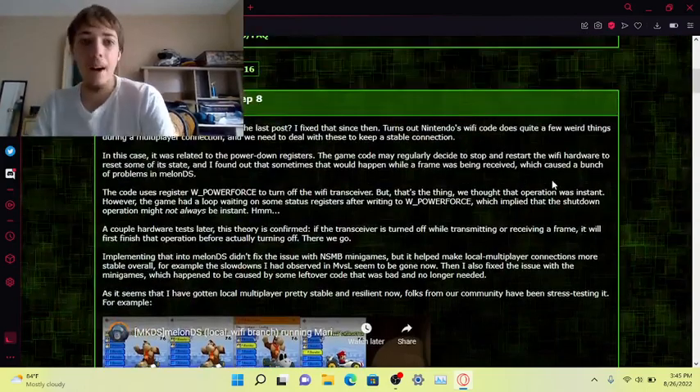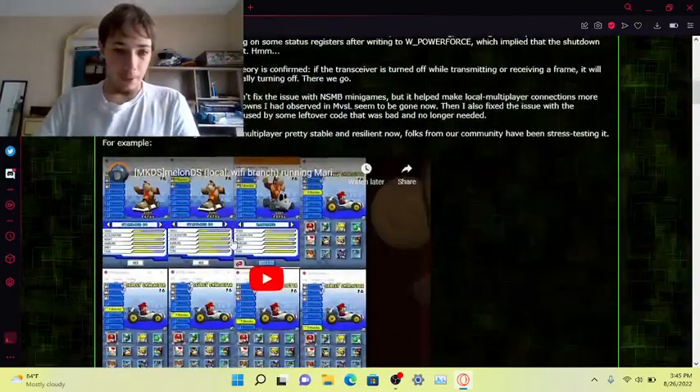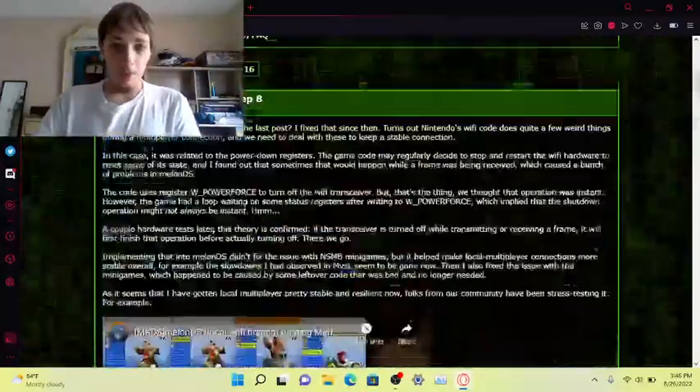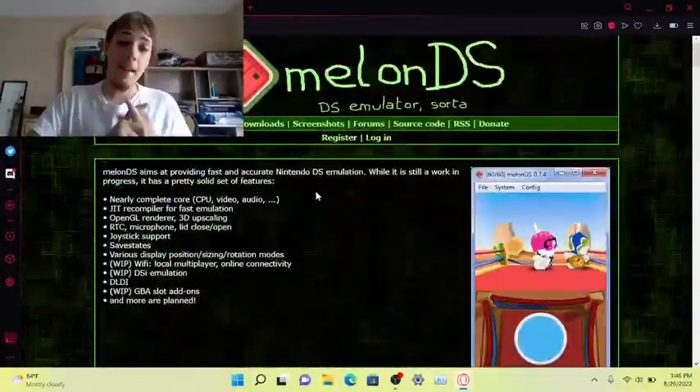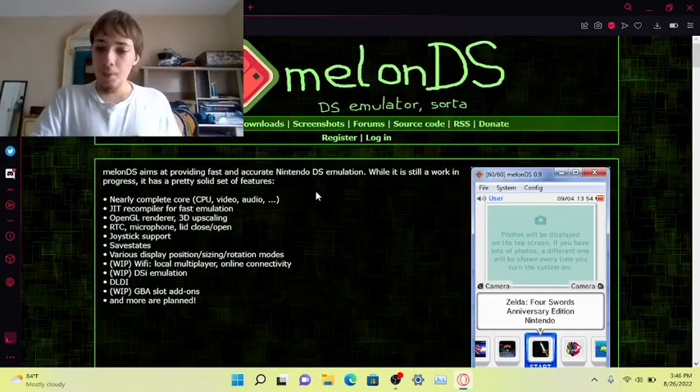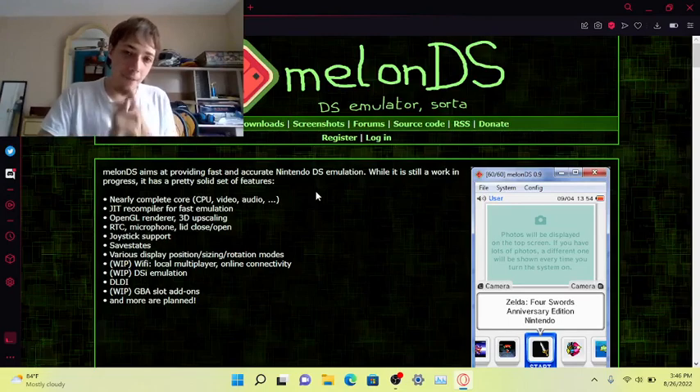It's a very good emulator. I will talk about the downfall of the emulator shortly, but this is pretty much MelonDS. It's a really good emulator — it's got multiplayer support, which DeSmuME doesn't have. I use DeSmuME all the time.